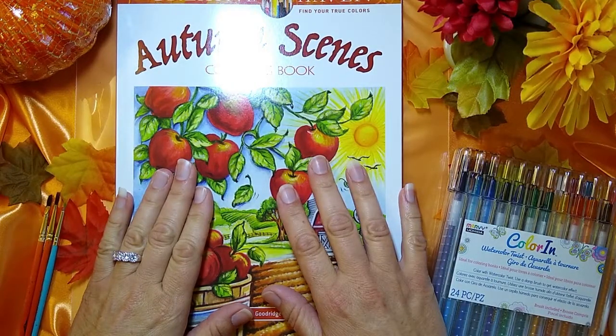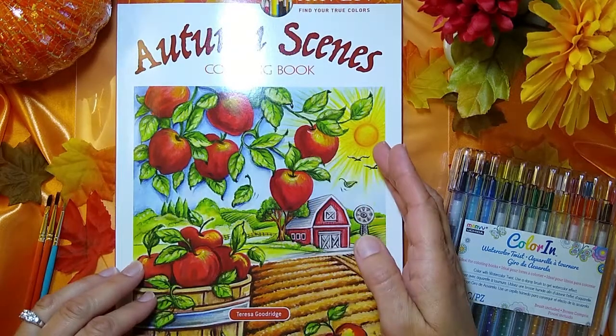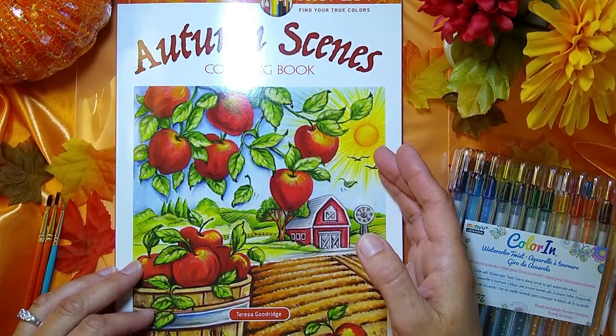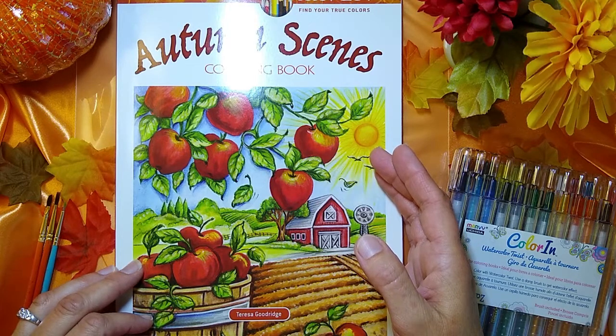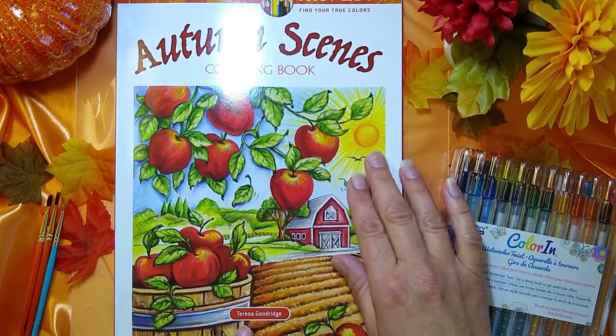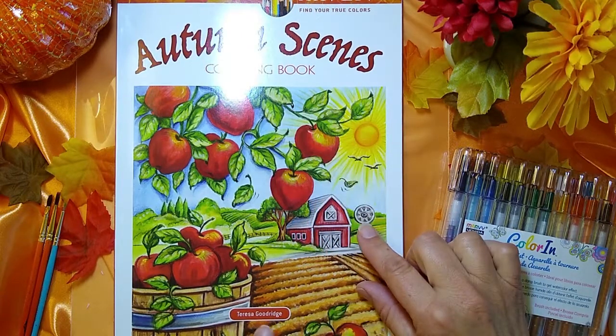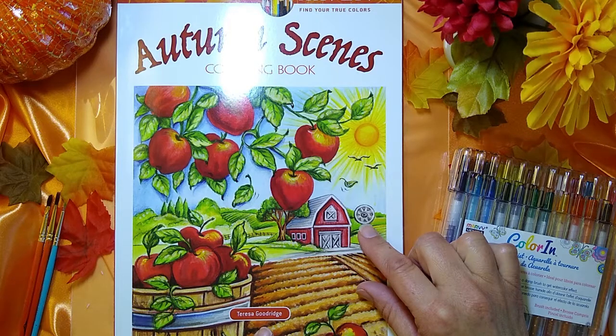Welcome back everyone. This is Ann from Shades of Color and Light, and as you can see it is fall y'all. It is autumn and I am ready to do some autumn coloring. I mentioned a couple of videos ago that I was really excited to start coloring some autumn scenes, so I bought some new coloring books and this is the first one we're going to use — the Autumn Scenes coloring book by Teresa Goodridge.